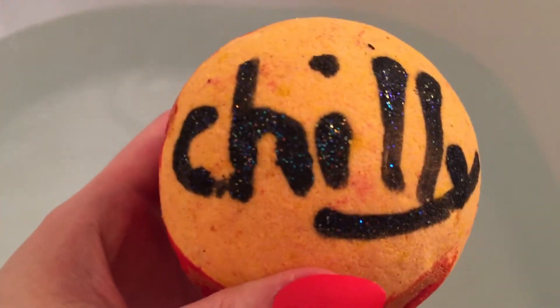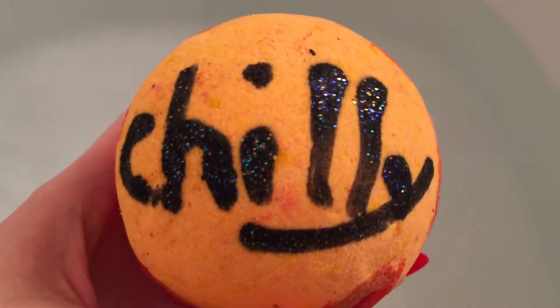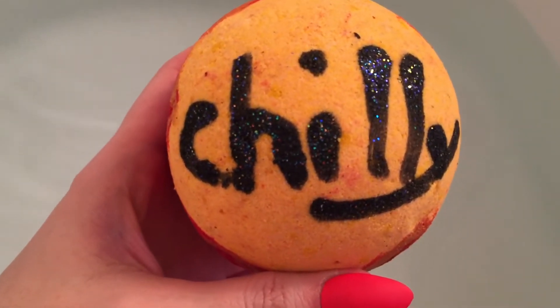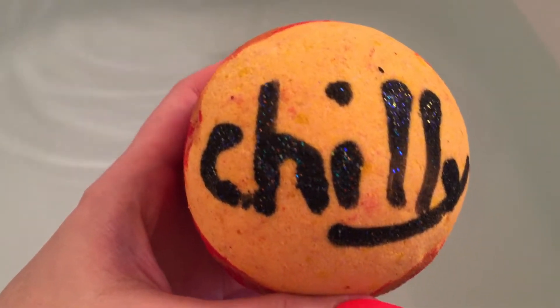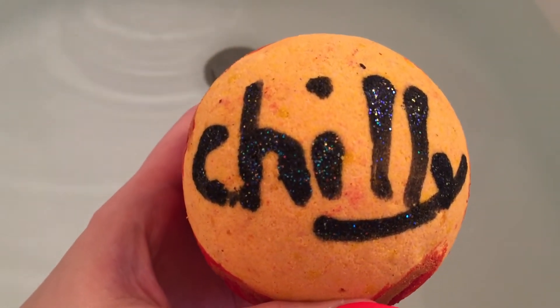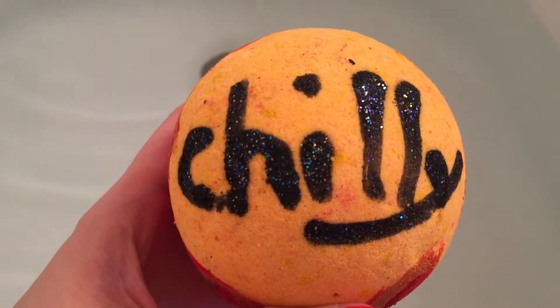I'm not familiar with Lush — I don't do Lush — but this is a dupe of that scent from Lush. It's got a bit of a spicy scent, a little bit of a cologne smell. To me, this kind of smells a little bit manly. It smells pretty good, but I wouldn't be able to tell you if it's a good dupe of Lord of Misrule or not because I've never smelled Lord of Misrule.